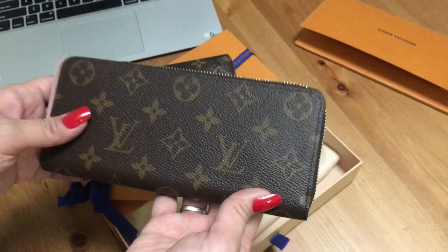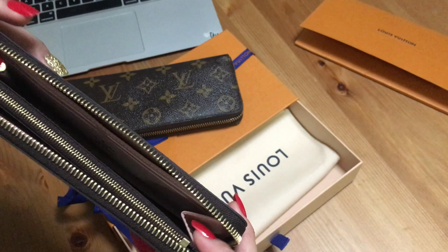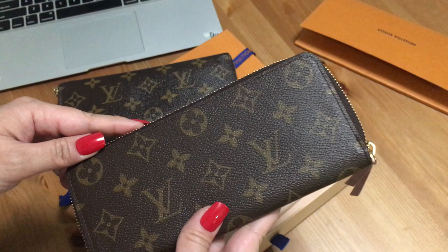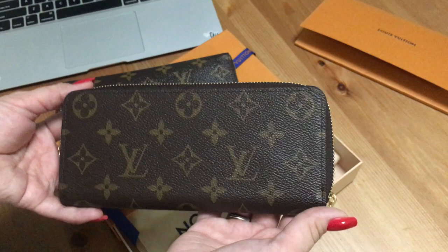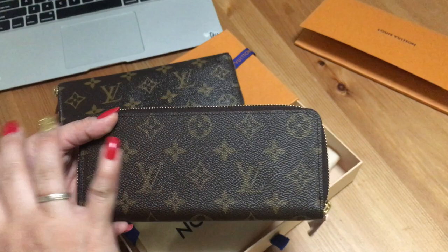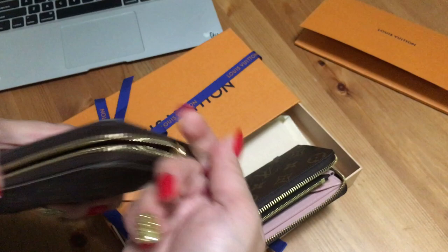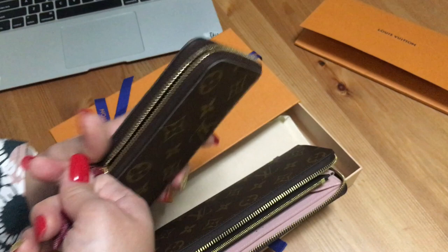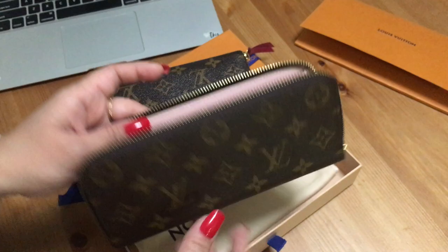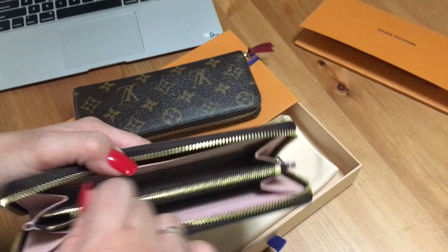My friend said if I didn't have the old one for comparison I would love this one, and there's some truth in that. But comparison aside, I'm still willing to accept the wallet because it's gorgeous — I like the shape, the zip-around style, the compact size, and I can keep a lot of things inside. Let me show you the old one: I have tons of cards and coins in it and the zipper is so smooth. I just can't accept that this new wallet is not as perfect.